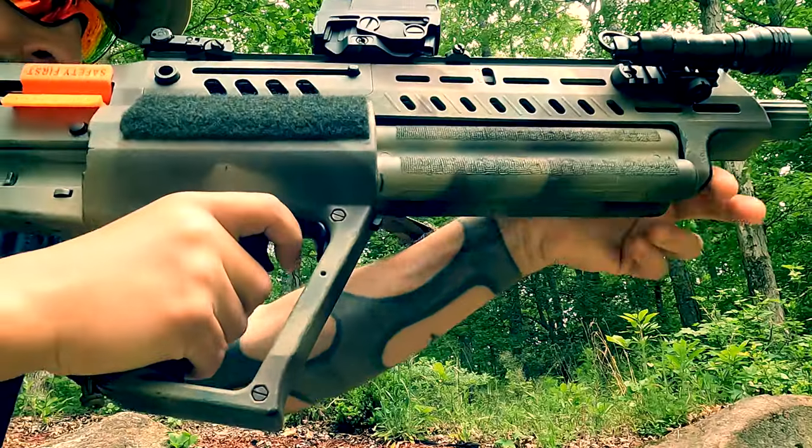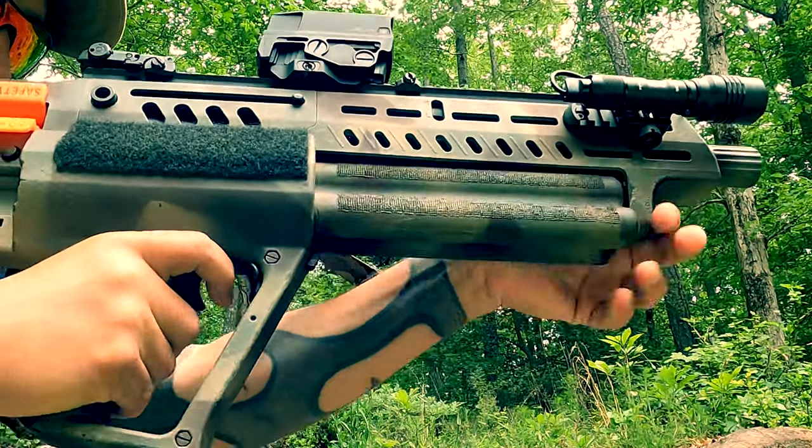Welcome back. Today, we're going to take you out here with the TS-12, and we're going to go through a drill. In the earlier video that I did, I mentioned the uniqueness of the platform, where what separates it from conventional shotguns is the ability to rotate the tube cylinders.